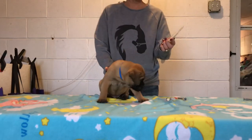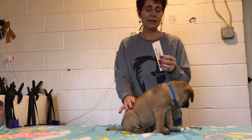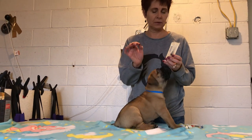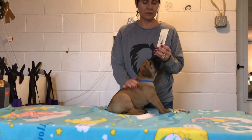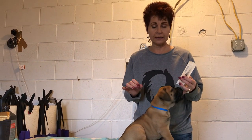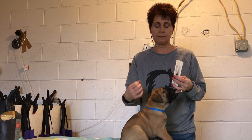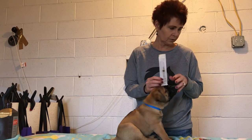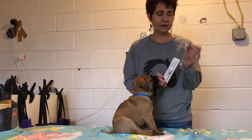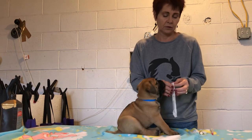There are all kinds of needles you can purchase — I buy them 500 at a time. The higher the number, the smaller the needle. An insulin needle is probably a 26. An 18 gauge needle is what they use for cattle, but even on a cow it makes such a large hole the medicine can come back out. Make sure you're not using a horribly large needle. I prefer a 25 gauge for puppies — they don't even feel it.